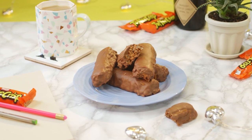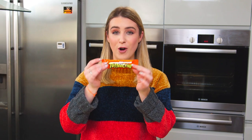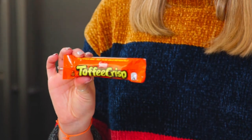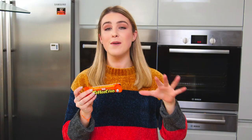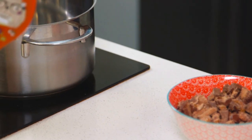Hey guys, I hope you're all having a great week — let me know in the comments if you've been baking anything nice or got up to anything fun. Today I'm going to show you how to make homemade toffee crisp. It's a chocolate bar from Nestlé — absolutely delicious. It's a chocolate rice crispy bar with caramel on top, covered in chocolate. As you all loved my homemade crunchy bar, I thought I'd show you how to make another. In a saucepan, I'm going to start by melting some butter.